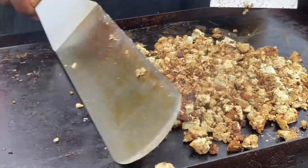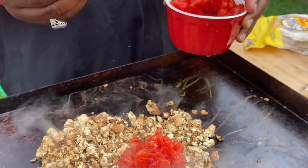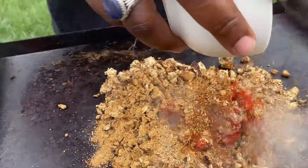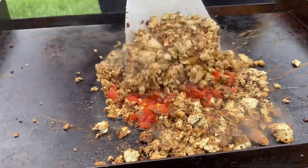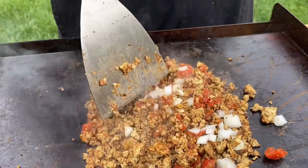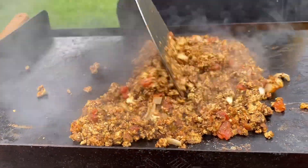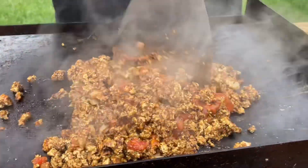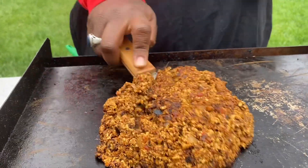I'm gonna make a lot of cheese. It's really good.